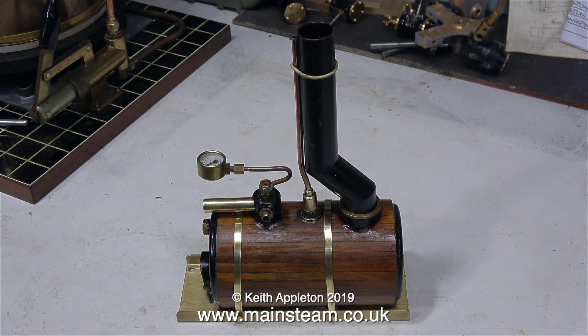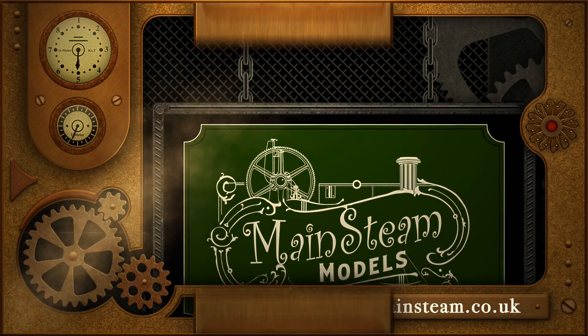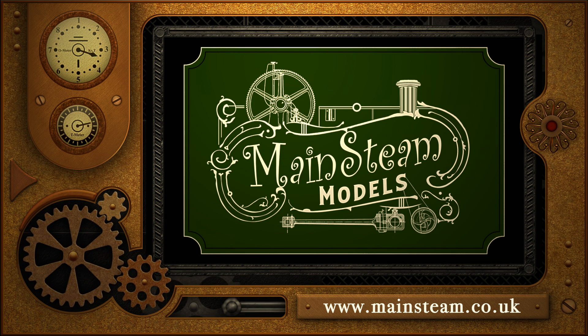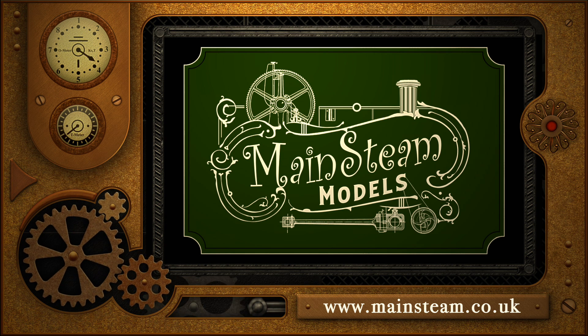In the next episode I will be fitting the water gauge and giving the boiler a steam test. But until then, thanks for watching and I hope you found it useful. Please take the time to visit my main steam models website — click on the section that says Video Playlists and you will find it very easy to find other videos you may like to watch.